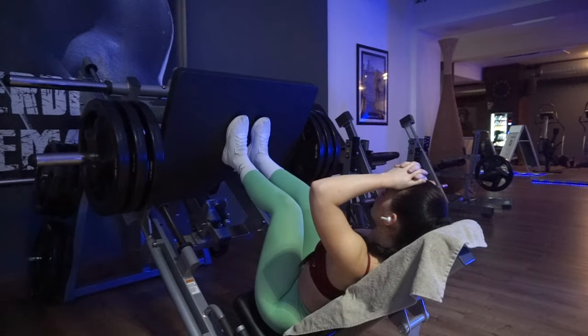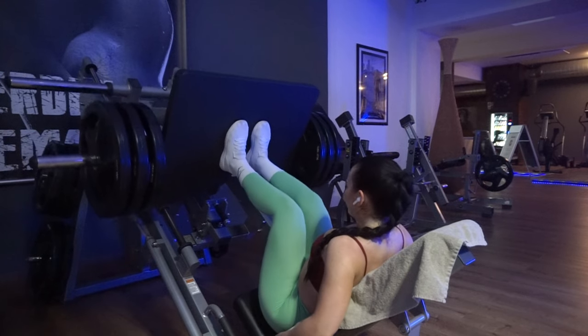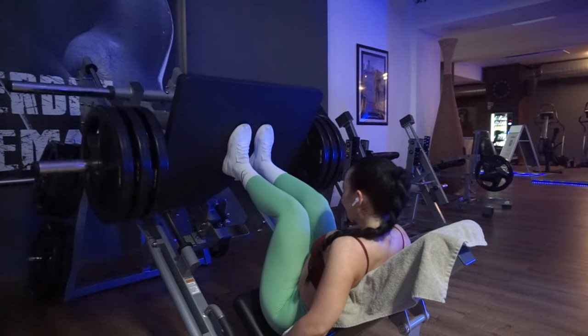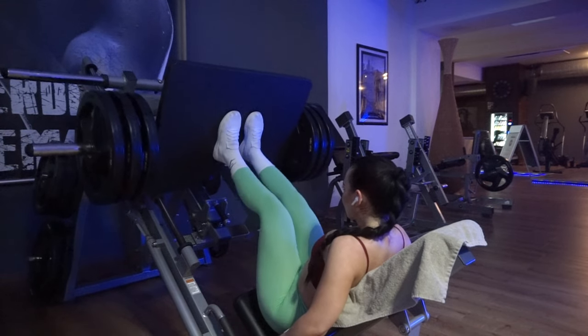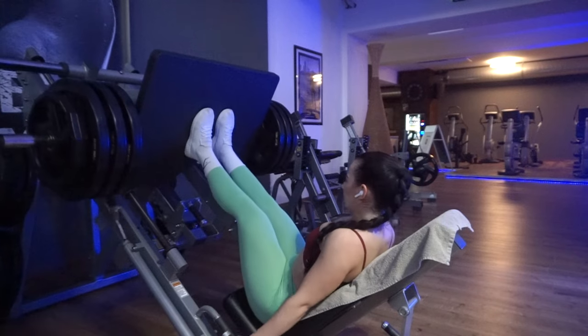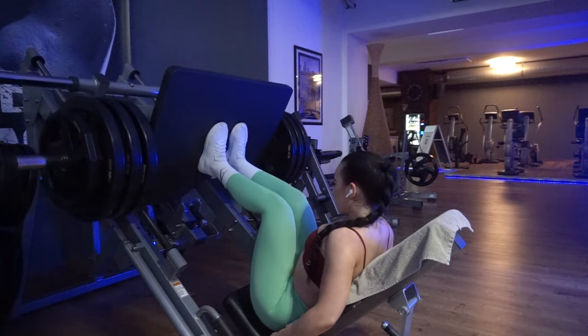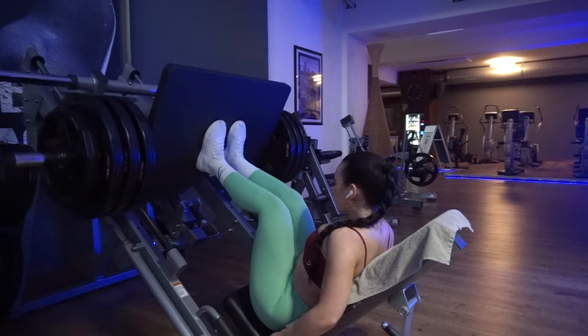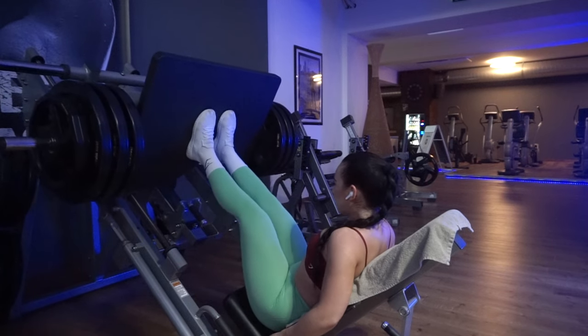For leg press form: very importantly, don't lock your knees out at the top. You also don't need to bring your knees all the way to your chest — I always thought I had to, but I feel the stretch better when I don't go that far, and it prevents me from lifting with my back. Make sure you're really pressed against the seat. Also make sure your knees are pushed out and not caving in, to avoid knee pain. Then go super heavy and have fun.